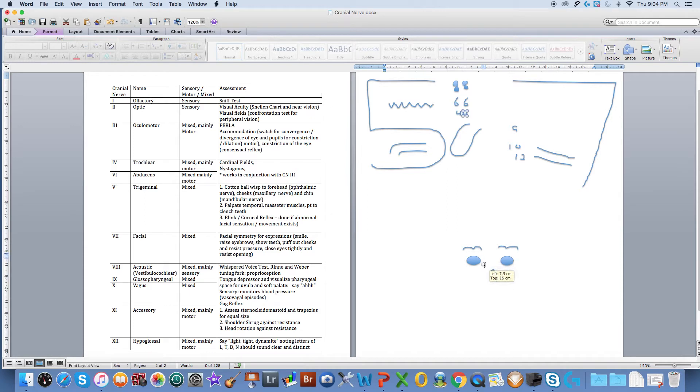Three, four, and six work together. Four is known as the trochlear — I like to think of it as 'to the other ear' because it pulls our eyes in and down. Number six, abducens, means to abduct, to move away from, and moves our eyeballs outward. Both of those are primarily motor nerves.